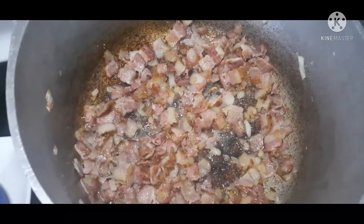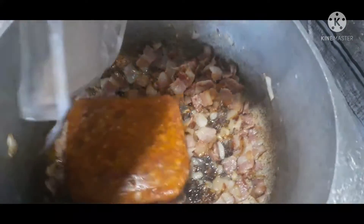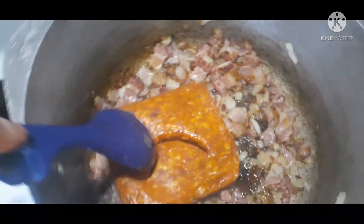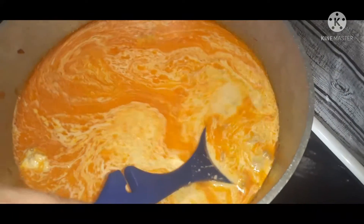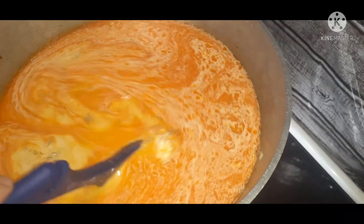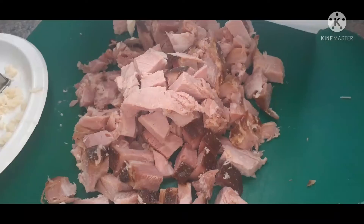Those onions and bacon are cooking nicely now, so we're going to add our pound of hot Italian sausage and get that browned up. Then I added two quarts of homemade chicken stock and about a half a quart of half and half. We've also added in our sweet potatoes and cream cheese and goat cheese, and we're going to let this simmer.